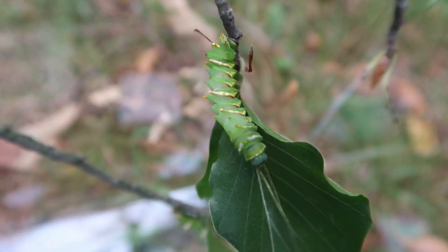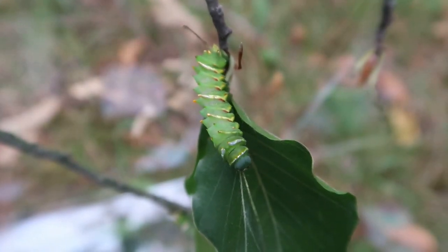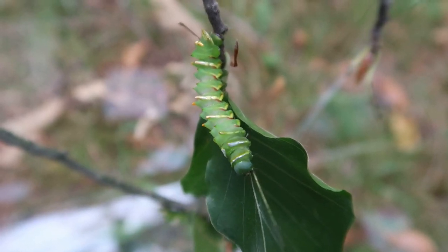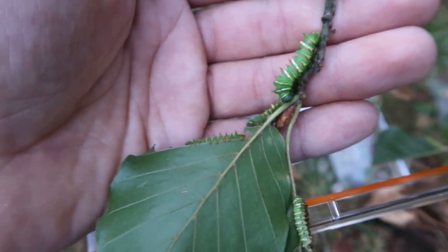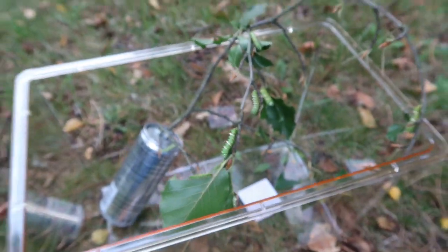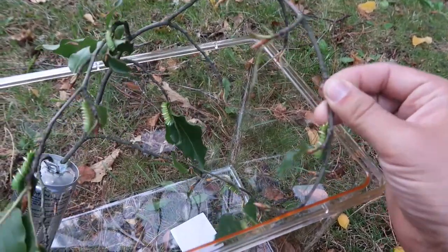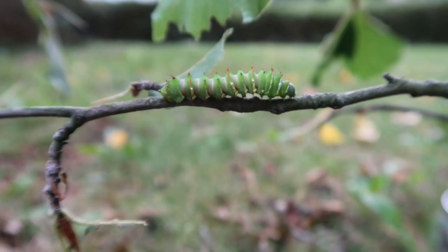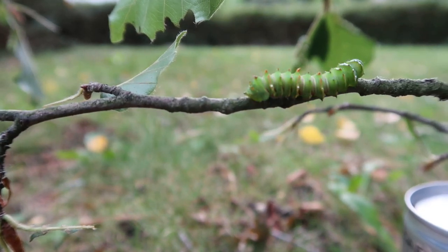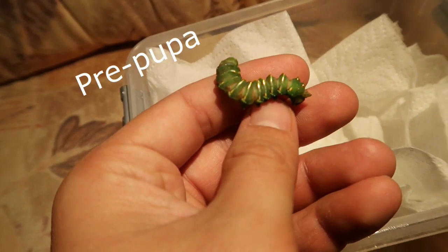In captivity these moths are relatively easy to raise. It's important not to overcrowd them, and they seem to grow better in plastic boxes than in open cages — perhaps because they like to be sheltered from the dry, desiccating air of indoor environments. The caterpillars I put in a cage didn't grow as well as the ones I put in a small fauna box.